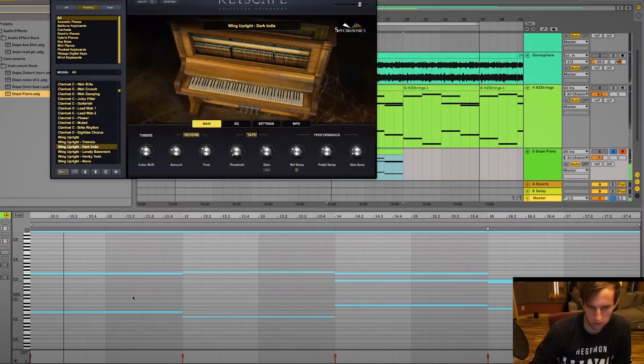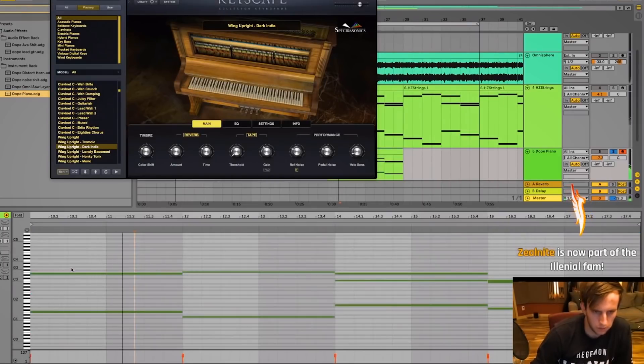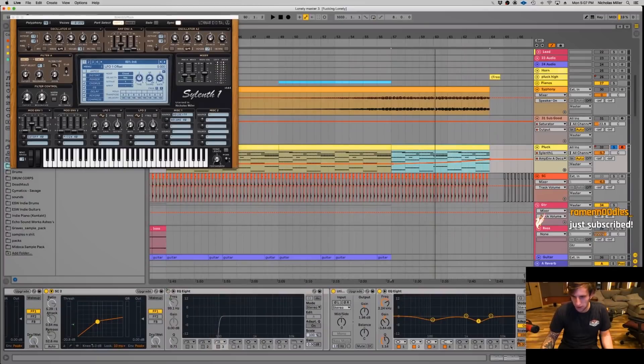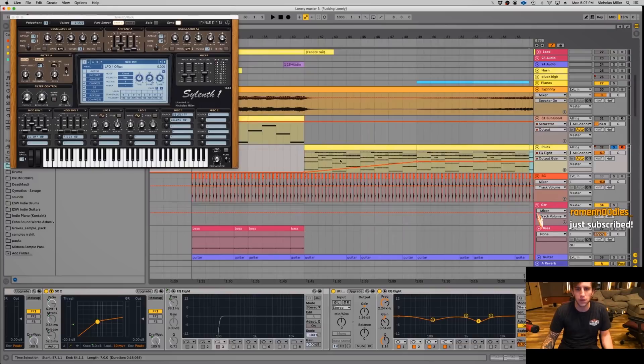If you know Elenium, you know that the most iconic thing in his tracks back then were his very strong chords. So I'll show you first how I recreate these Elenium style chords. Elenium is a very big Sylenth1 user, so for the chords we use a bunch of Sylenth1 layers like this.